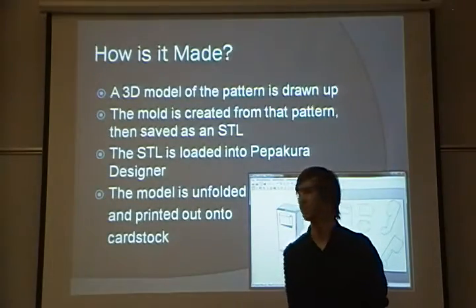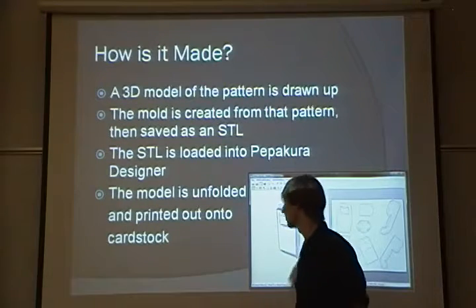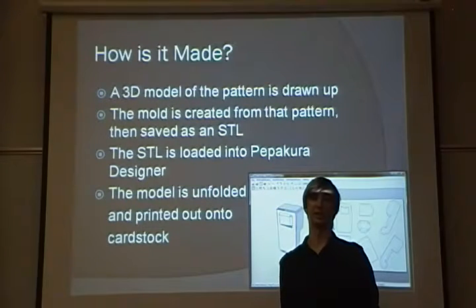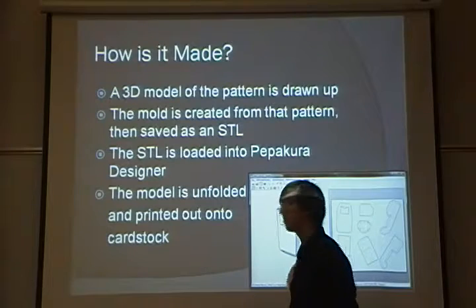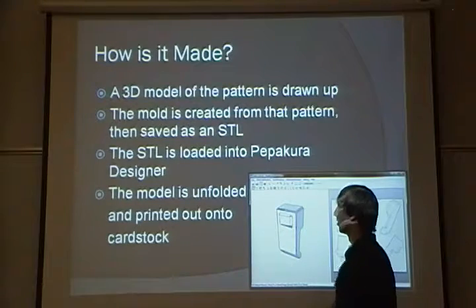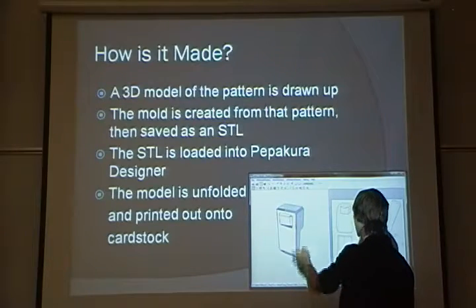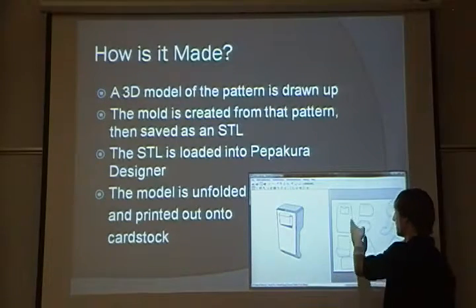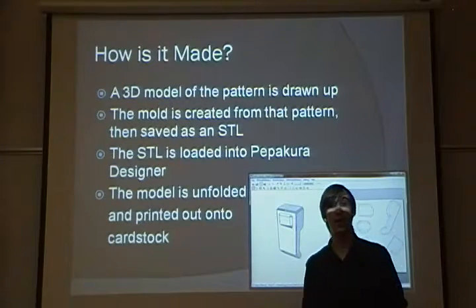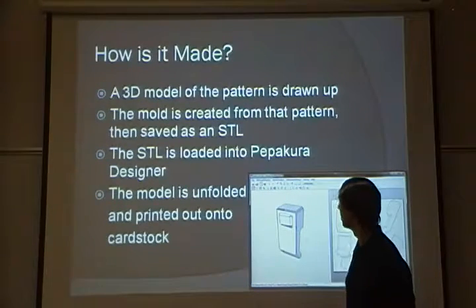How is a paper-based mold actually made? It all starts with a 3D model of the pattern you want to cast on your computer. A mold is created from that pattern using the mold wizard program in SOLIDWORKS, and that model of the mold is saved as an STL. The STL is loaded into a program called Pepakura Designer, which takes your 3D model and unfolds it along the vertices to give you a 2D representation that can be printed, cut out, folded, and glued together to make a perfect copy of the 3D model.